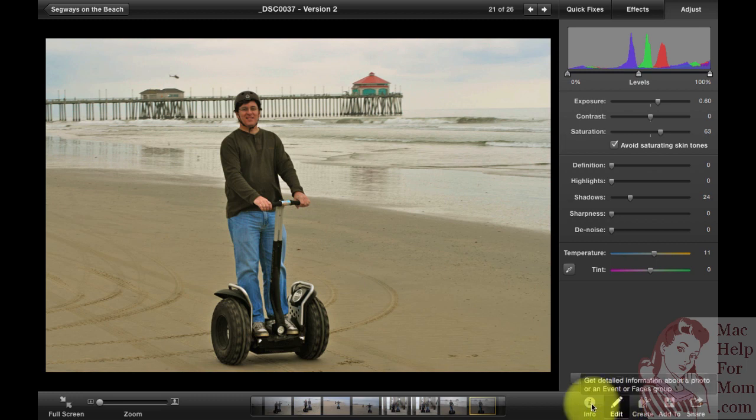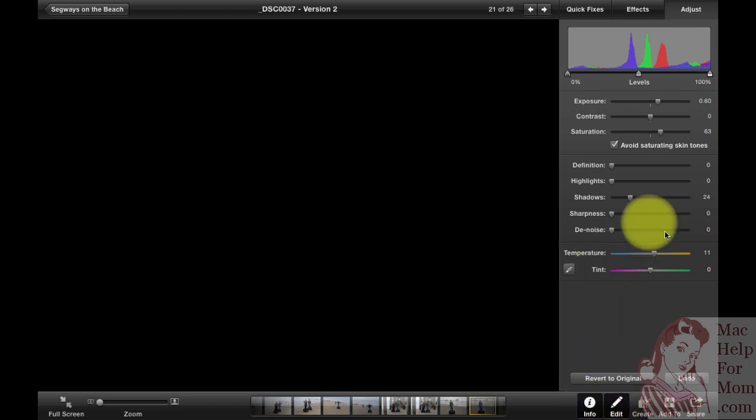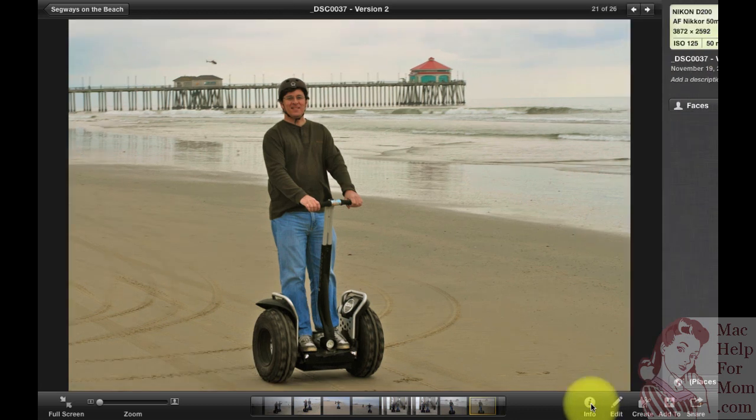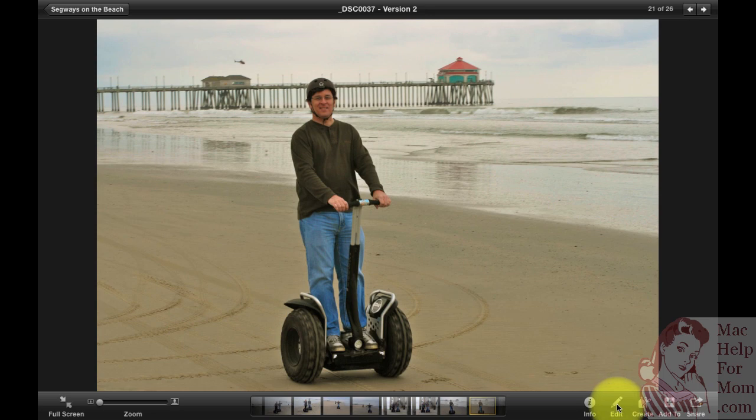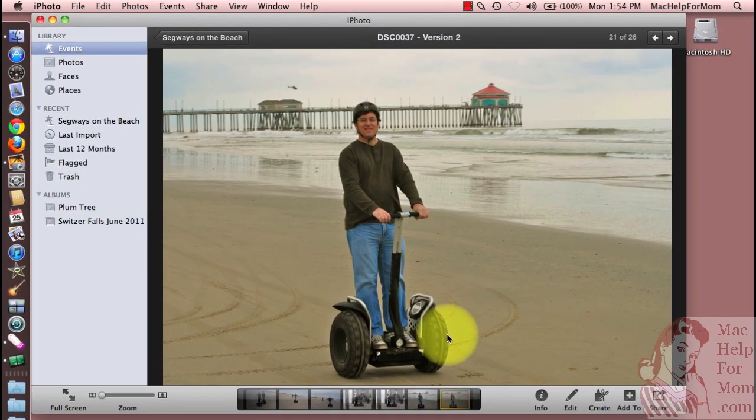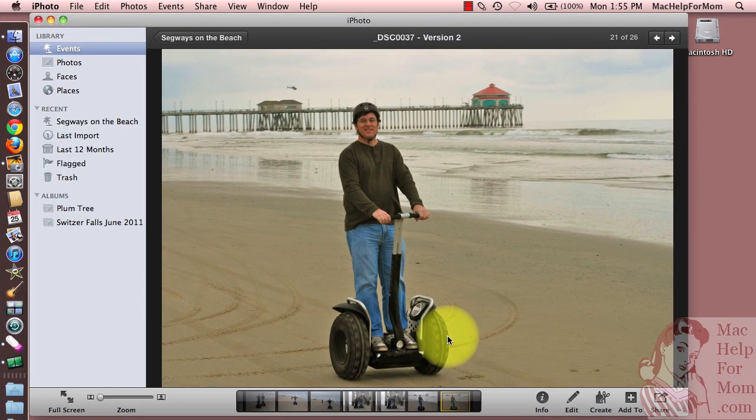You can click on Info if you want, and that replaces the Edit pane with gory details about the photo and the camera settings when it was taken. Click it again or click the Edit button and you'll have your photo full screen. That's a quick tour through some of the editing functions — go have fun with your own photos and see how much you can improve them. Hope that helps.